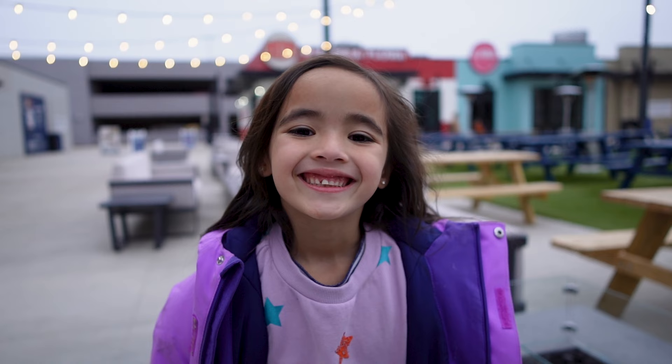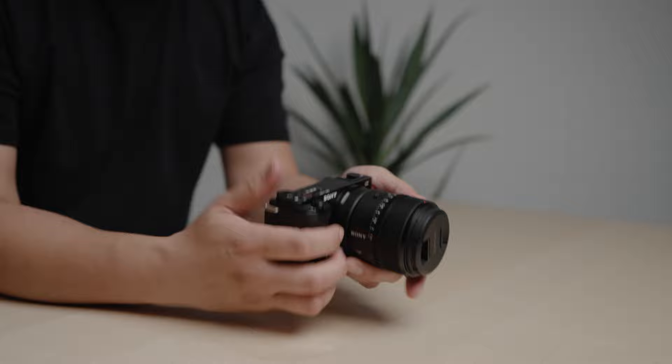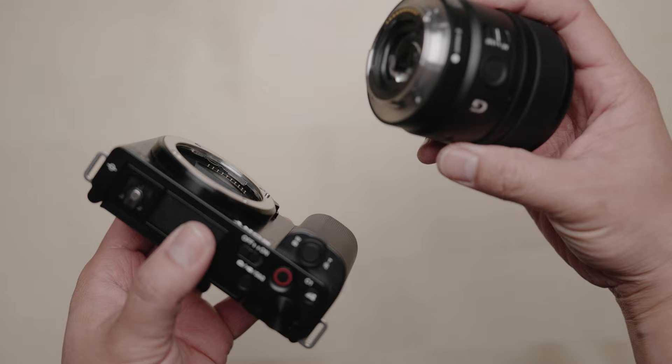Reason number three: interchangeable lenses. With the ZV-E10 you can use pretty much any E-mount lens out there.